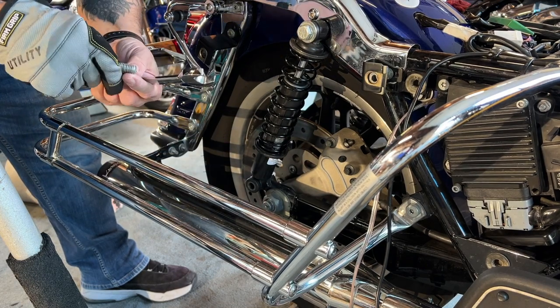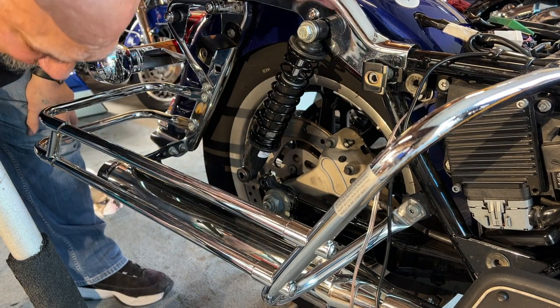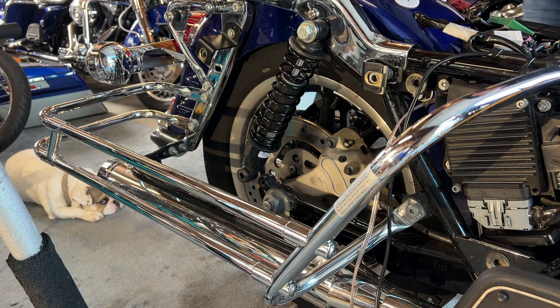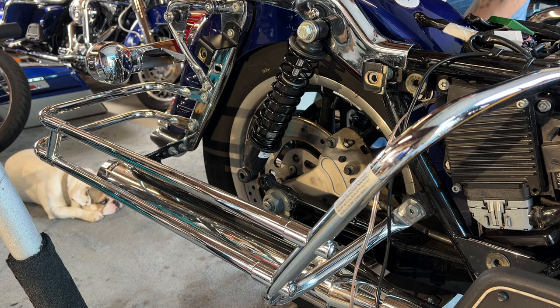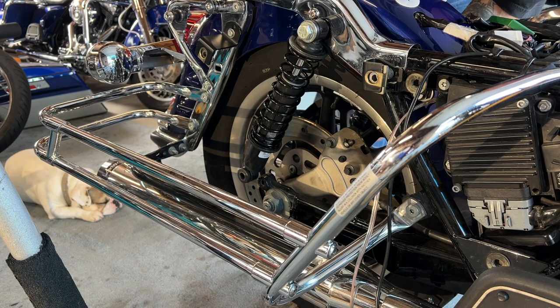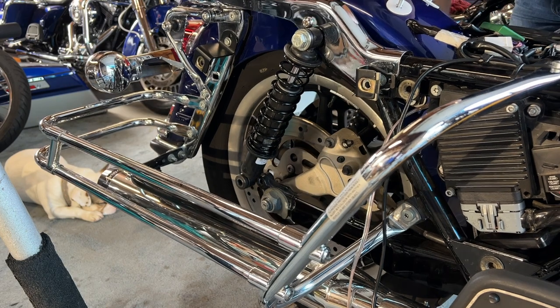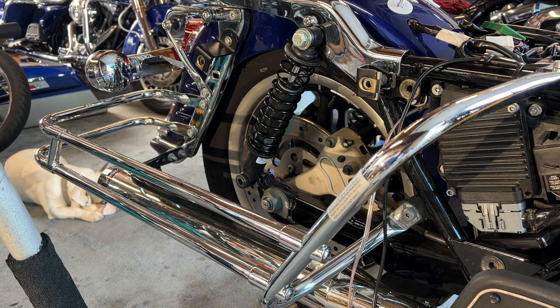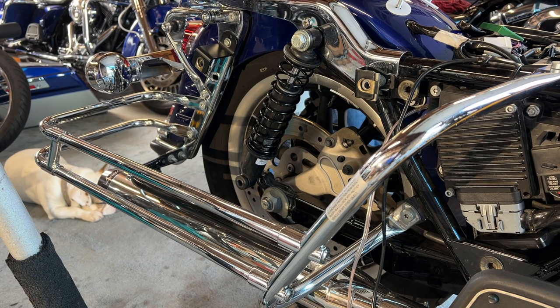I'm going to go take the other one off on the other side. It's better if you use a shorter one on these — on the ultras, or even on all the other bikes — because the saddlebag guard that the saddlebag sits on, the railing, is right in front. Wow, that was a lot of pressure on that bolt. It's better if you try to do that on the ground. I should have lowered the bike all the way down and took those off — that's my bad.